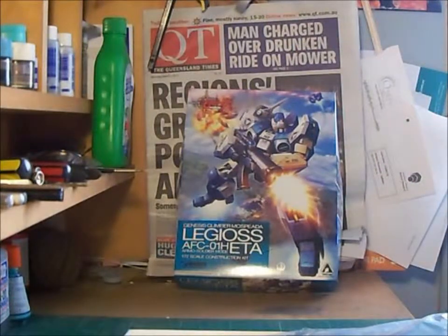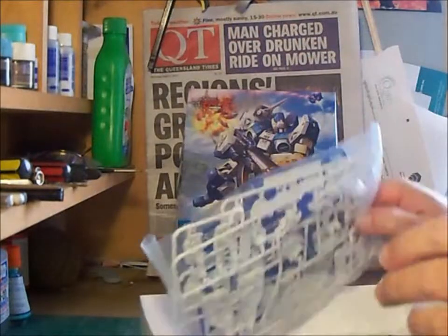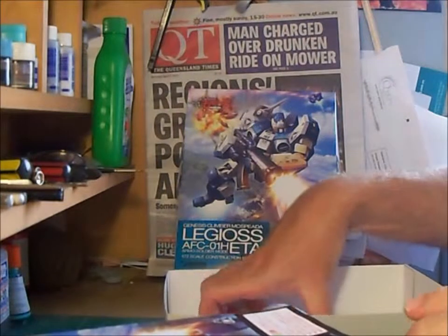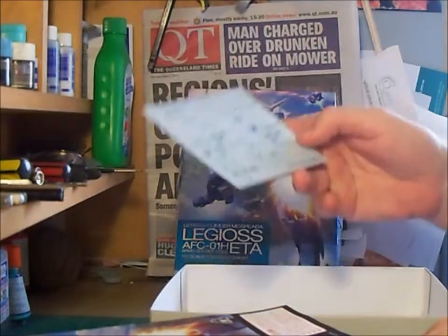What you get in the box is three bags of sprue, an instruction sheet, and some decals.